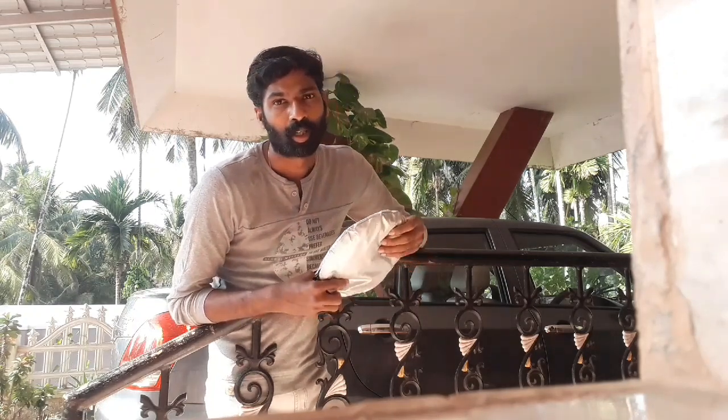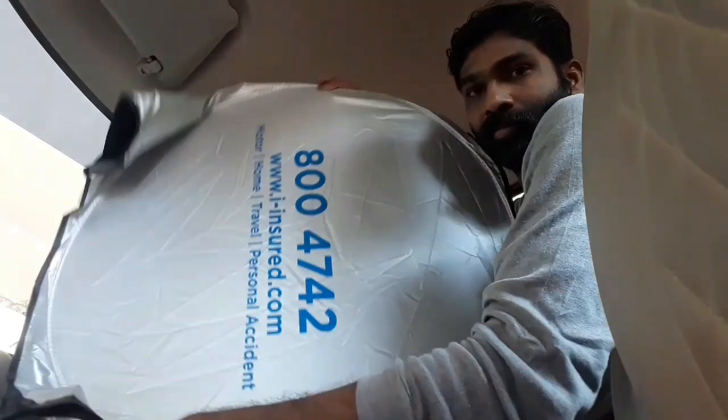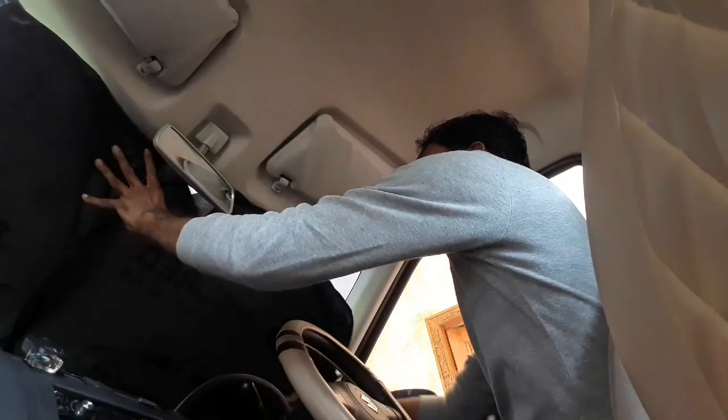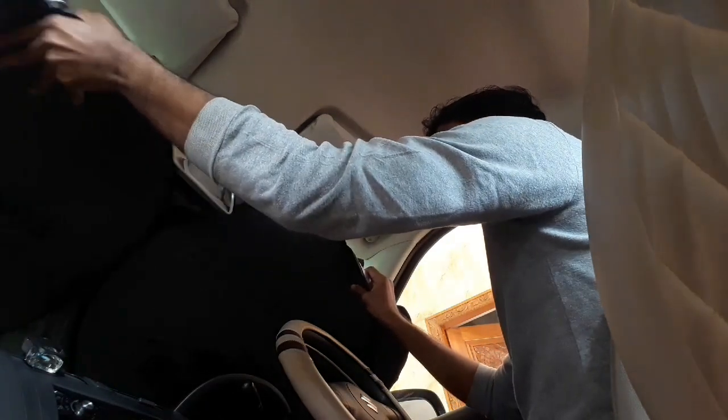Hi everyone! I am using the Sunreflector Shades in the car. Let's go to the back of the car — let's look at the black side and the light side. I am using the light side to reflect the light.